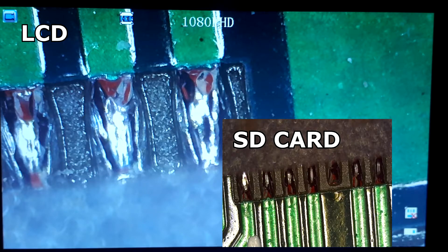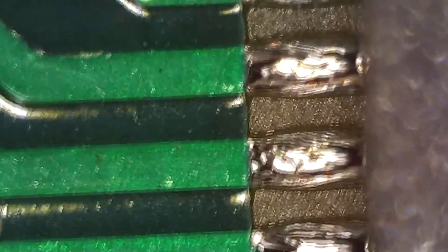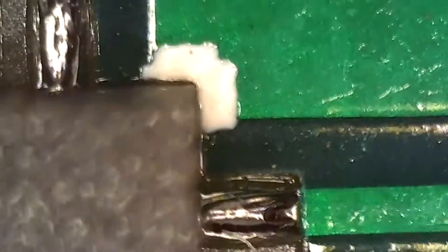Now let's compare the image from the microscope and from the LCD. Honestly, the image on the LCD is amazing for the price, but the quality of images on the SD card is awful because they are heavily JPEG compressed. Video quality is acceptable but the file size is big because there is no MPEG encoding. I recommend doing the compression after copying the file to the PC. That's it for the review — see you in the next video. Cheers!